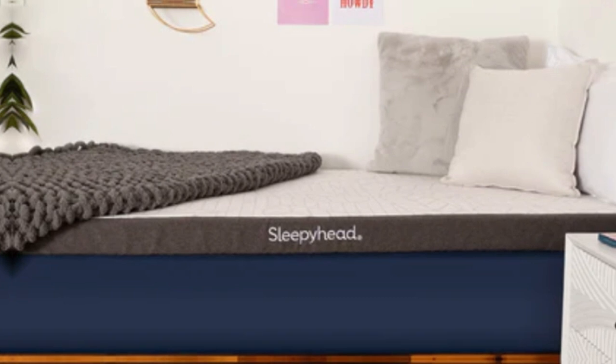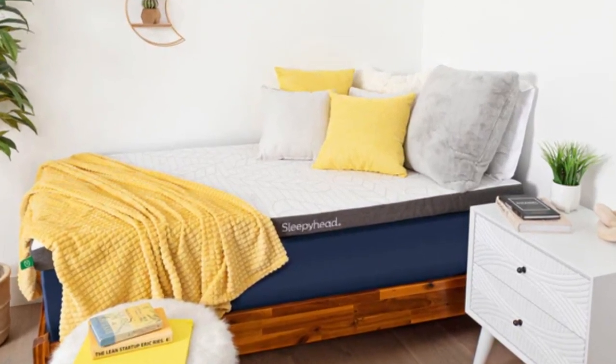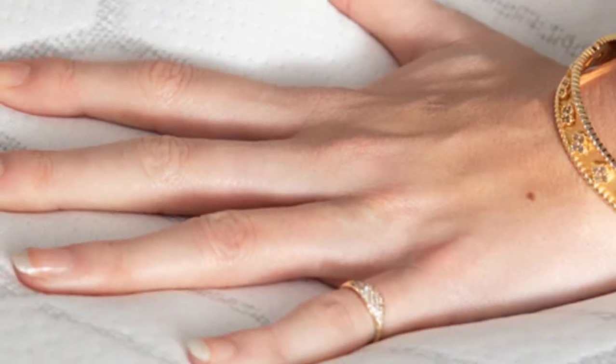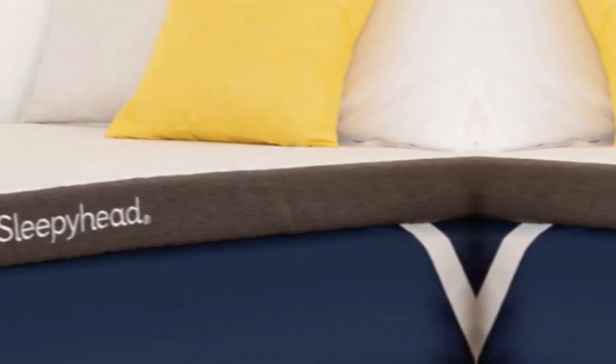A knit polyester cover encases the foam. You may remove and machine wash the cover whenever it needs to be cleaned. Each corner features a thick elastic strap for securing the topper to your mattress, so there shouldn't be too much shifting when you toss and turn. Twin, twin XL, full, and full XL sizes are available, as is a queen option for dorm residents with private rooms or people who live off campus.